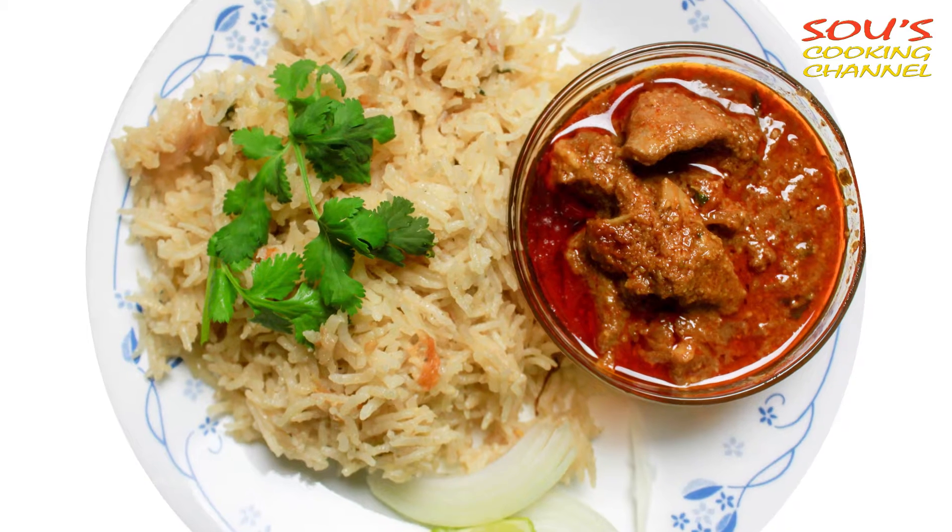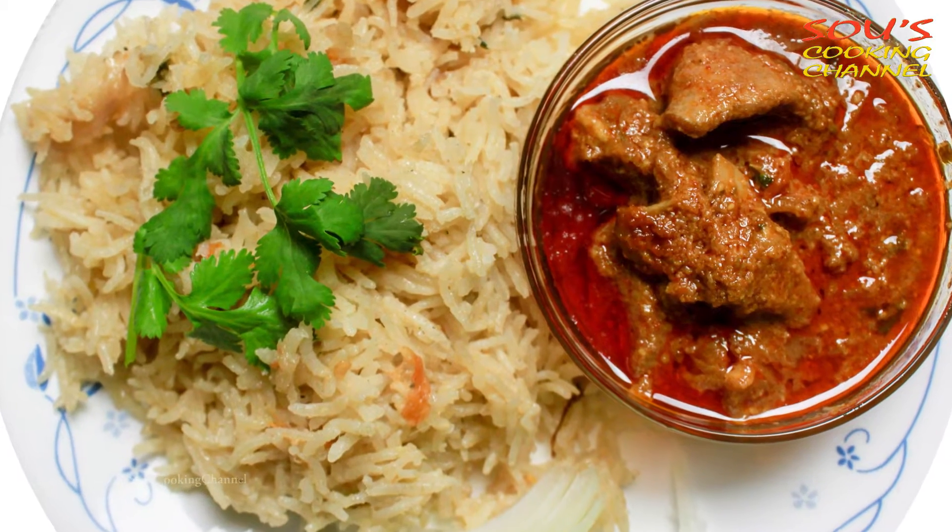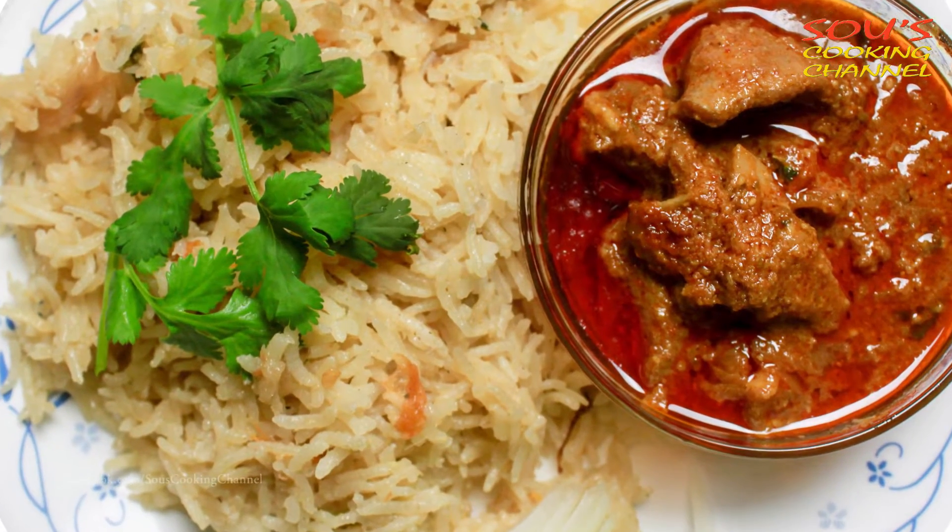Hello and welcome to Sauce Cooking Channel. Today I am going to show you how to make masala rice, also known as ghee rice, kala rice, or pala.